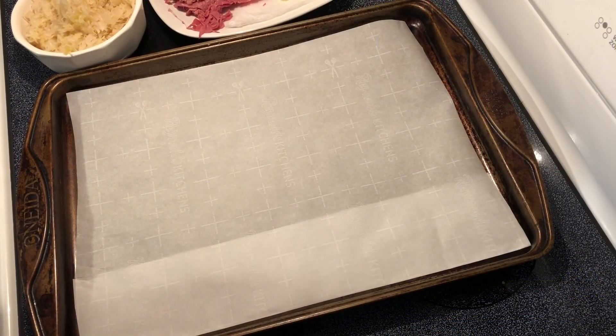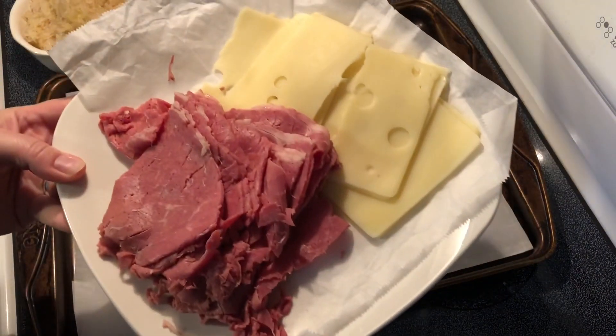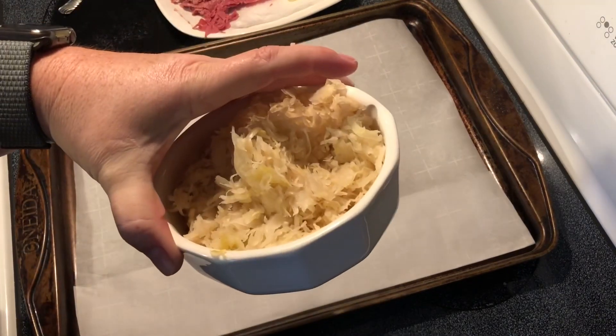Hey y'all, today we're gonna make some Reuben roll-ups. These are really simple to make. Here I have some corned beef and some Swiss cheese that I picked up at the deli, and I have sauerkraut that I've drained.